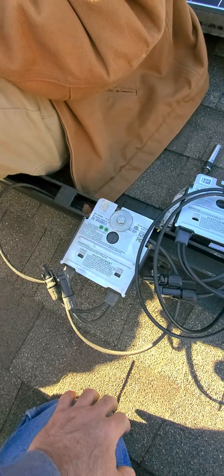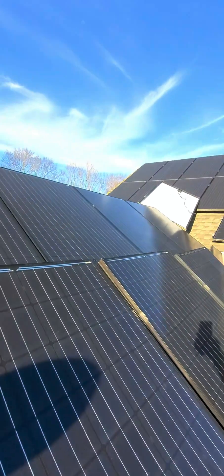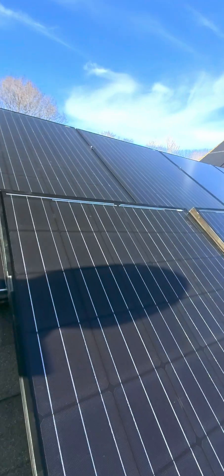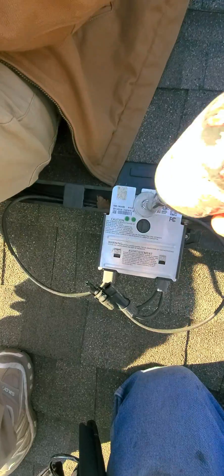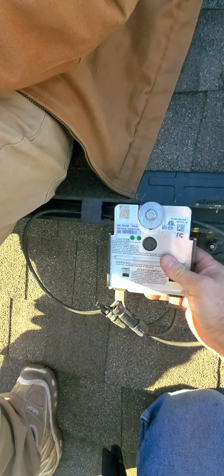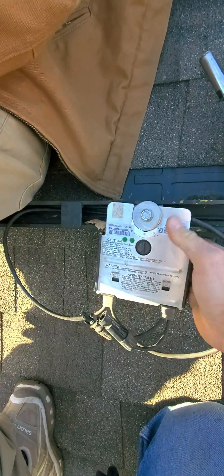We're going to take this one out and then move on to the top one, all the way over there in the corner, to remove that optimizer too. It's really simple — you take out the screw here, then clip and disconnect this connection, and we're going to take the other connection out too.